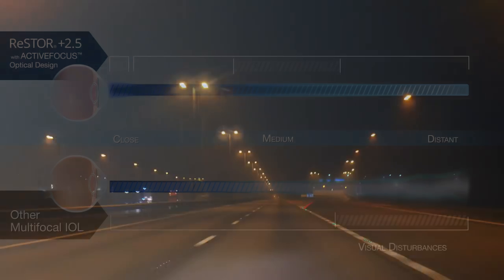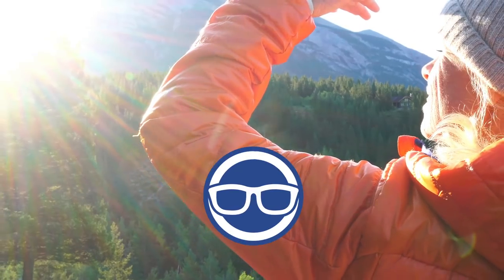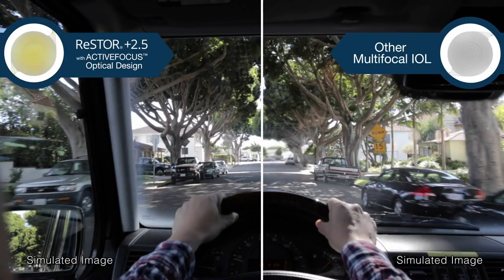A combination of halos, starbursts, and glare may be frustrating for patients, and a pair of glasses cannot improve most of these visual disturbances. Restore 2.5 with Active Focus was designed to reduce distortions that cause halo and glare — a complaint common with multifocal IOLs — and the proprietary seven-step design further reduces distortion.